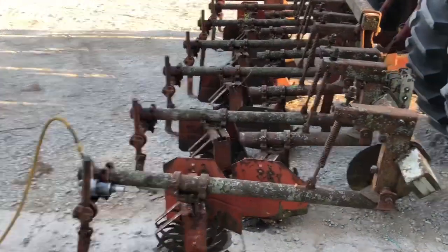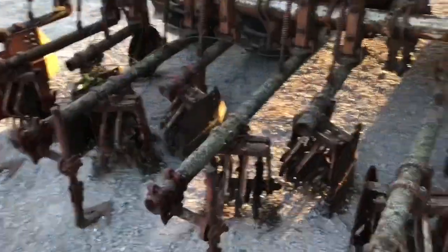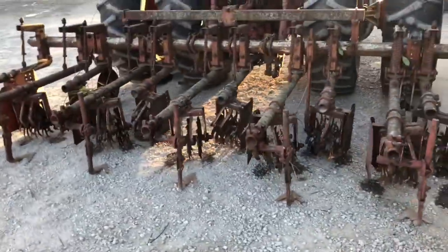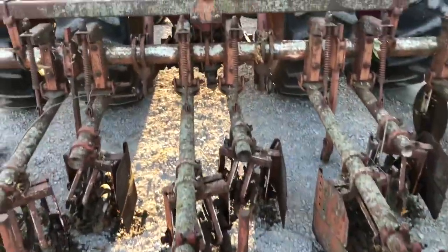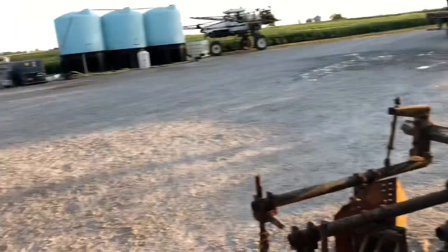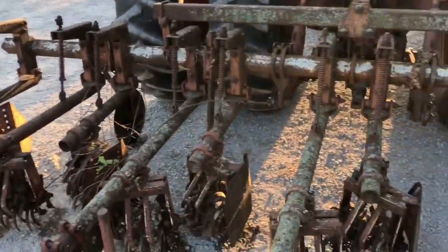So I got the Lilliston cultivator up to the shop. We're going to call her Lily for short because that's a hell of a lot easier to say than Lilliston. We're going to use this hopefully to put on cover crops. There's a fellow on Facebook named Jason Mock doing some really cool stuff. I don't want to wear out a drill trying to put cover crops in because drills are expensive to rebuild and I'm cheap. There's really no reason to waste that on a crop you're not going to harvest.